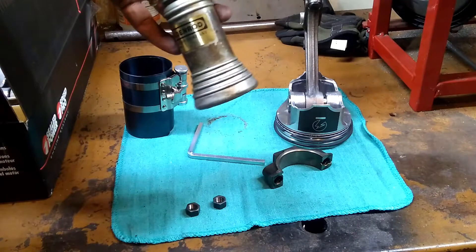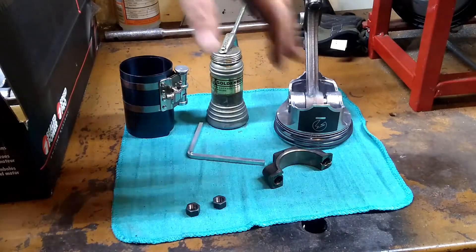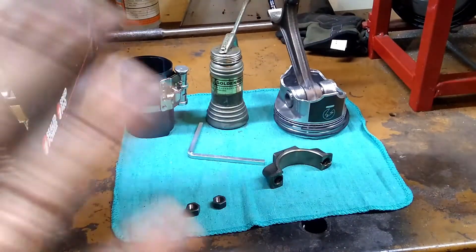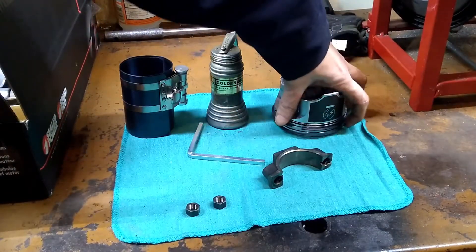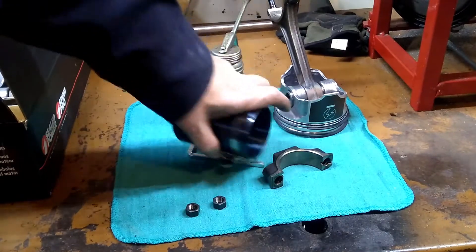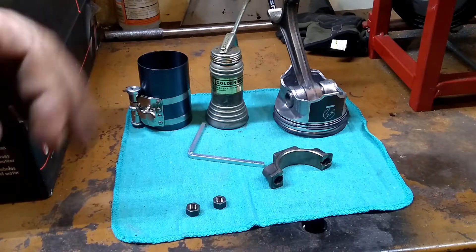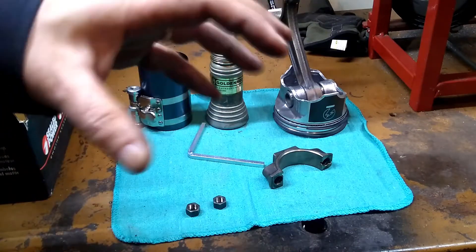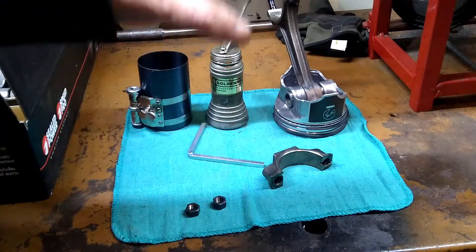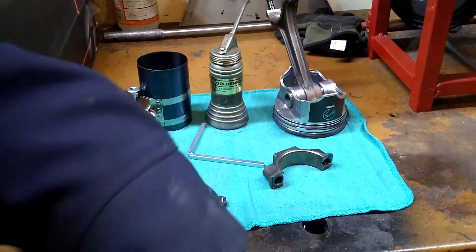You also need some motor oil to lubricate these as we go in. I've seen people have a pan of oil and dip the whole piston in and make a huge mess — you don't need that much oil. You're just trying to lubricate this so that it can slide out of the ring compressor and into the cylinder. You're also going to need something like a hammer or a wood block to knock it in. I usually use just the wooden handle of a hammer and hold onto the head as I drive it in.